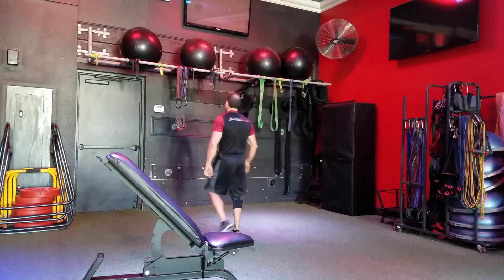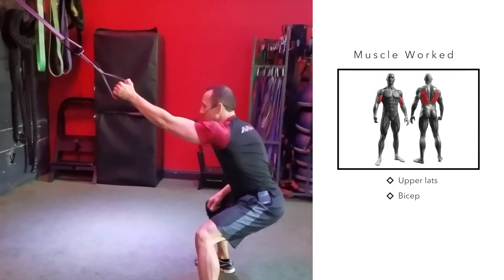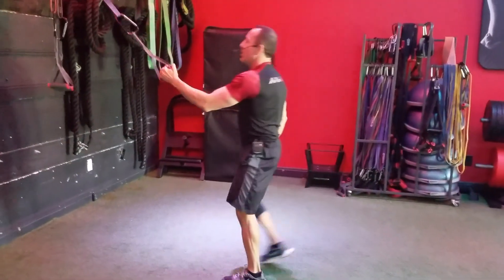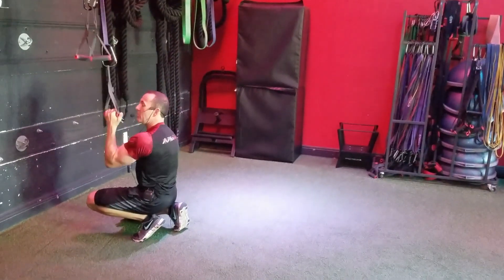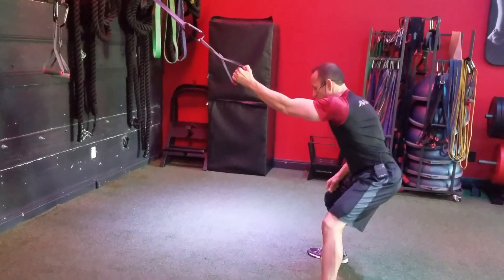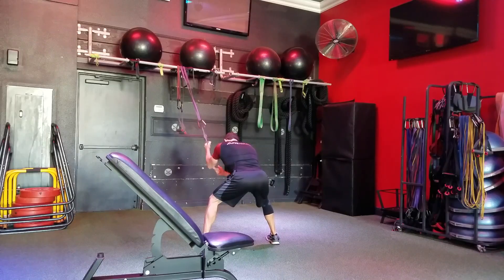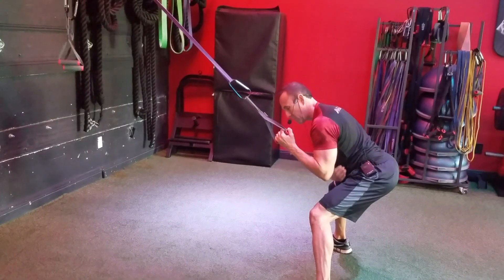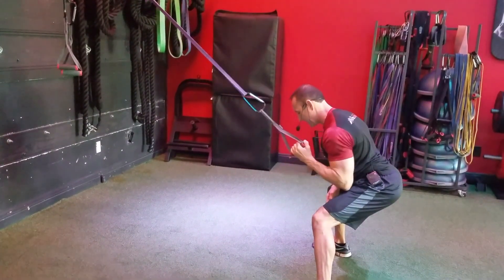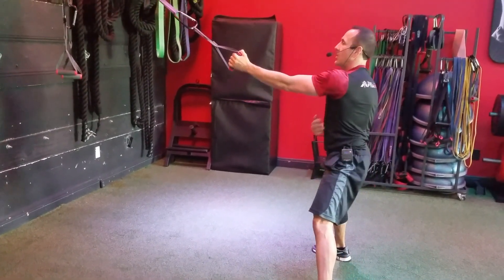The next exercise is the single arm lat pull down. Normally I tell you to keep your chest up, but this time I actually want your chest to come down because I'm trying to get you into the lat — the seated lat position. We would normally do it here, but there's not enough range of motion. So you're going to be in the squatted position, bend forward, and pull it directly down — taking your elbow and pulling it right down to your ribs, keeping the shoulders down and back and chest out. Focus on that lat muscle; when you focus on the lat muscle, you will get more out of it than if you are just trying to get through the motions.